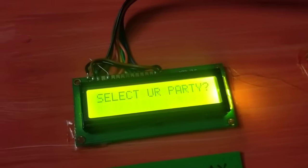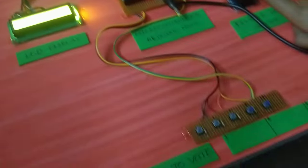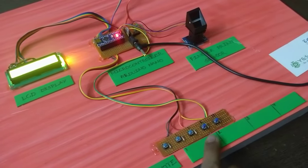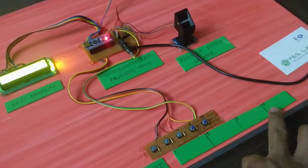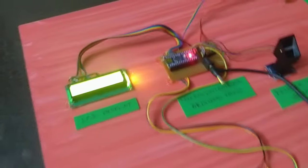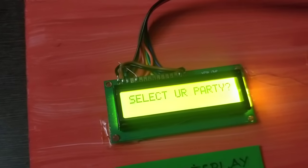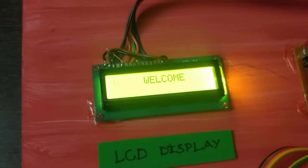We scan the finger and select the party. We remove that finger, then vote for the party — options 1, 2, 3, 4 are available. If we vote for the party, we select one and select the party. A message will appear on screen: Voting is successful.